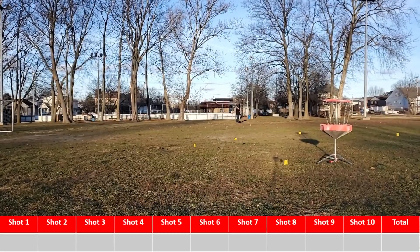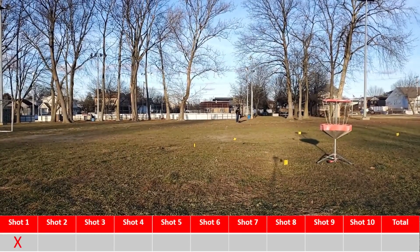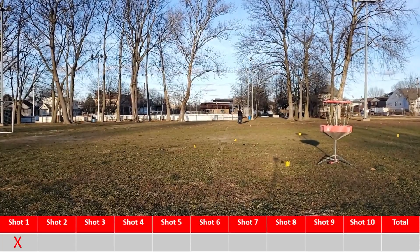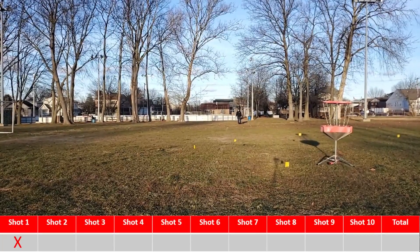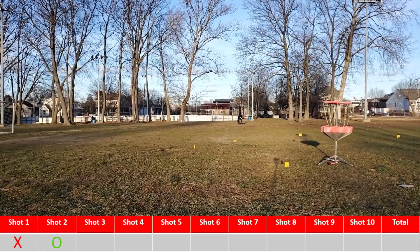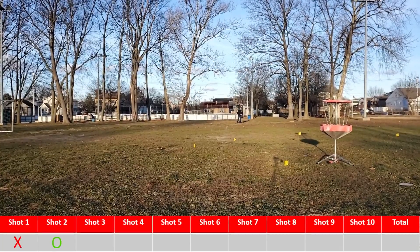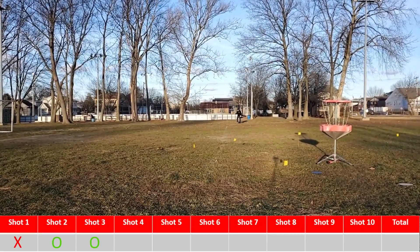I try to throw a spike hyzer, aiming like 40 feet wide, but the wind is just sailing me. So backhand is off the table — we're going to forehand upshots. Give it a good amount of hyzer, just let the wind check me down, and boom, got my first one in the circle. Following it up again, pretty much straight at the basket, let the wind check me — there's the second one.